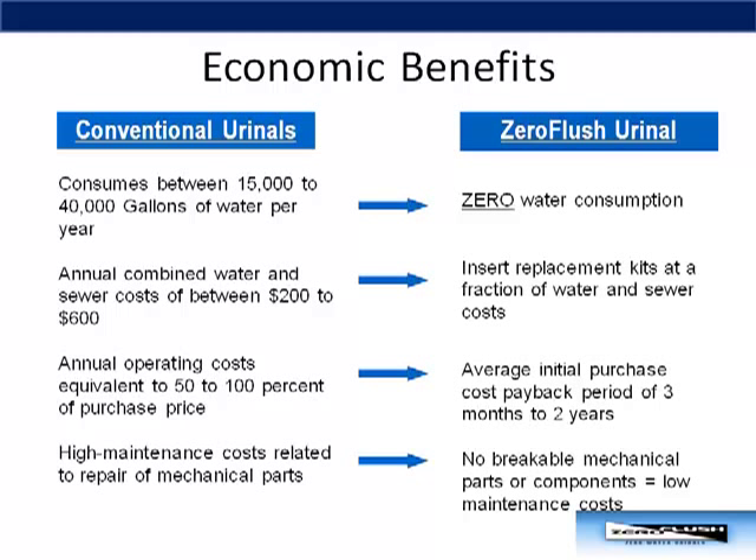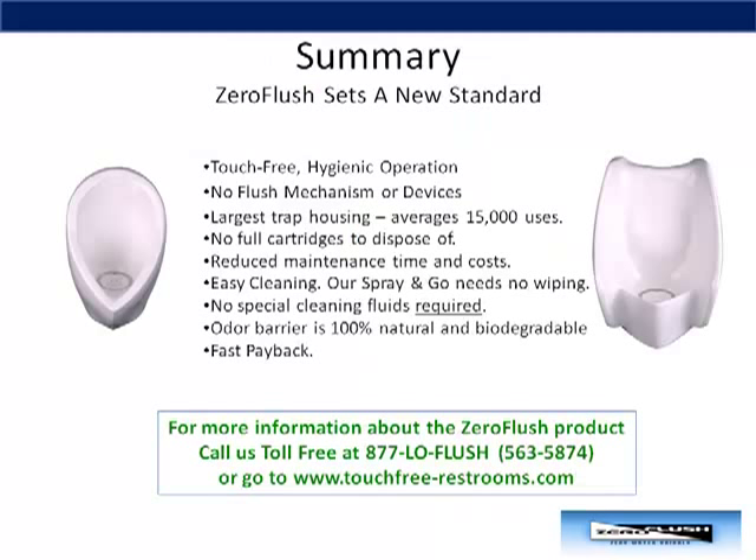Finally, the Zero Flush will help you lower your maintenance costs since the unit has no mechanical parts or components. In summary, Zero Flush waterless urinals set a new standard. It's touch-free, helping you reduce cross-contamination. No water means less bacteria in the restrooms. No more need to buy, repair, and replace flush mechanisms. The largest trap in the industry means less maintenance and lower costs. It's easy to clean and no messy handling of cartridges is required. Our odor barrier liquid is environmentally friendly. And finally, the Zero Flush will typically pay for itself in two years or less.